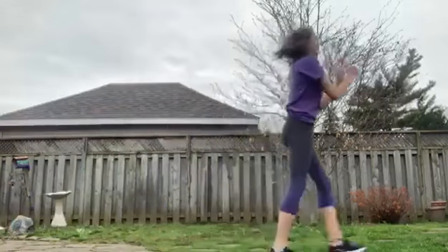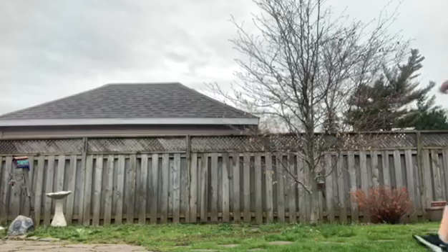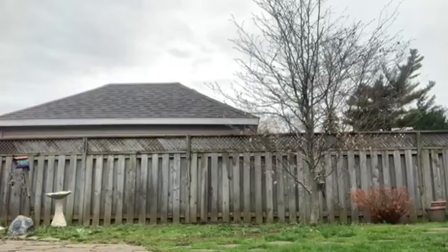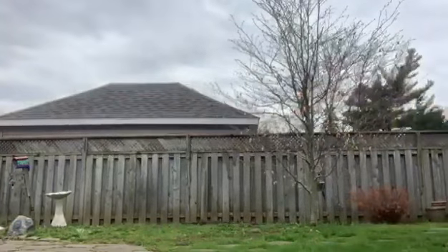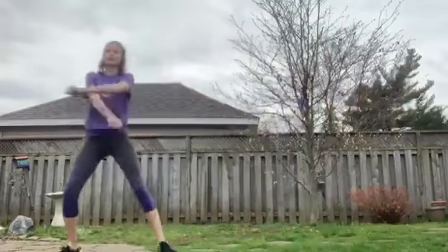Next you're going to do double arm swings, and then you're gonna cross your arms over your chest. Next we're gonna do sideways shuffles with the same type of crossover that we did in our last skip.